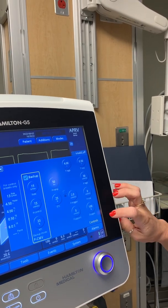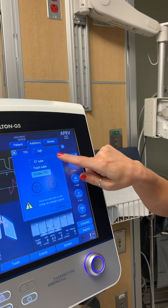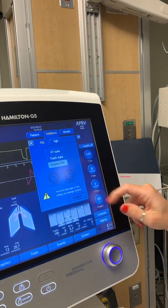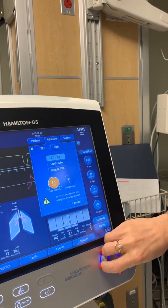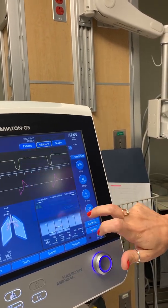Start oxygen at 100%. Also set up your TRC — tube resistance compensation — with an 8 tube at 100% in order to support spontaneous breaths.